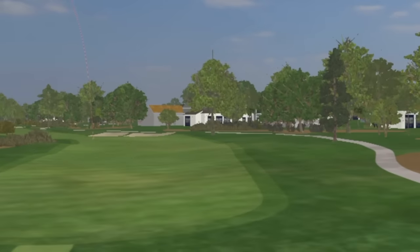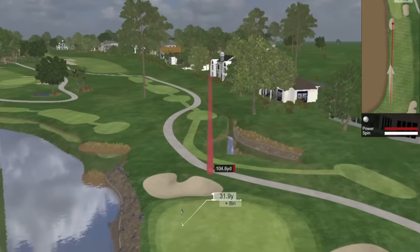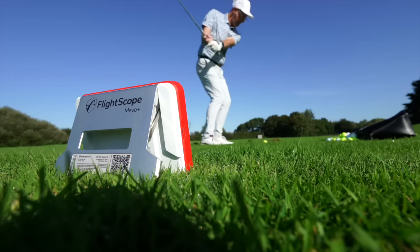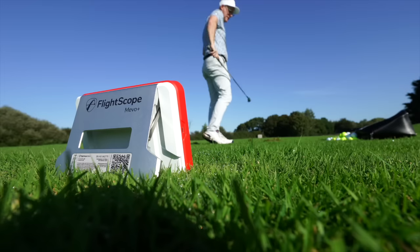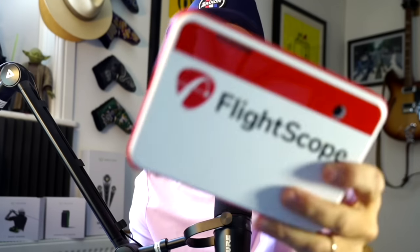FlightScope Mevo Plus. If you're looking to play home sim golf — golf courses in your garage, in your spare room at home — this launch monitor is going to allow you to do that. If you're looking to practice with purpose, FlightScope say this device is going to allow you to do that as well. It's a home use, consumer use, and maybe a little bit more personal launch monitor. And look at it — it's titchy and tiny.